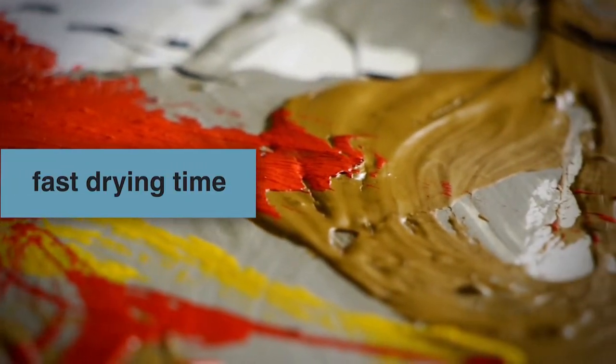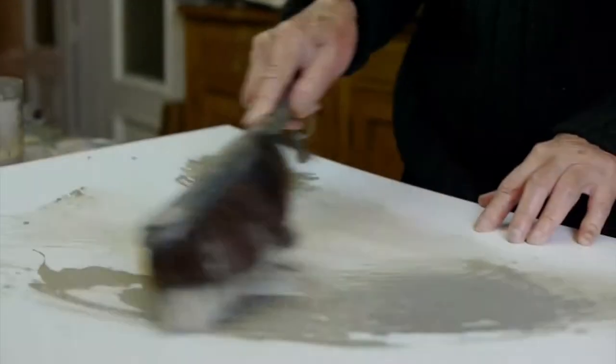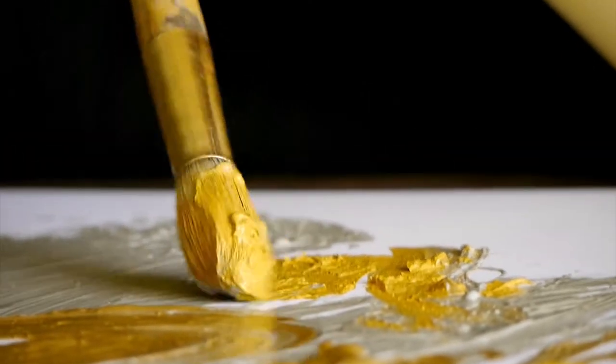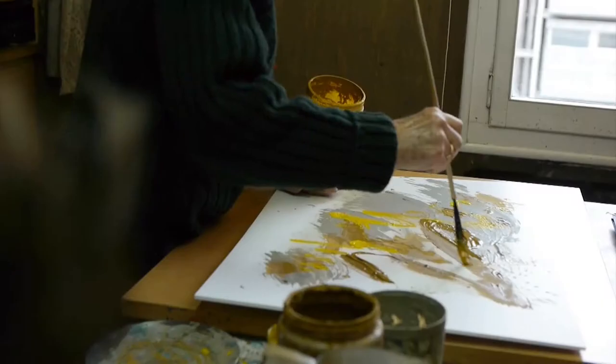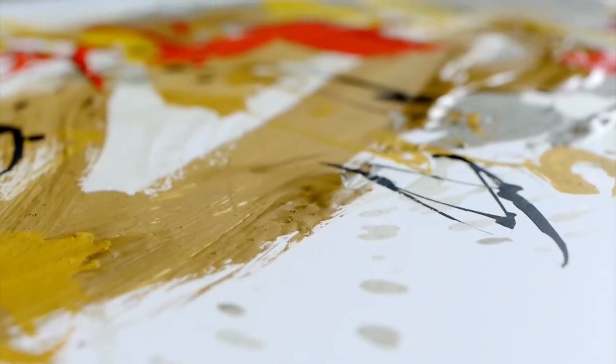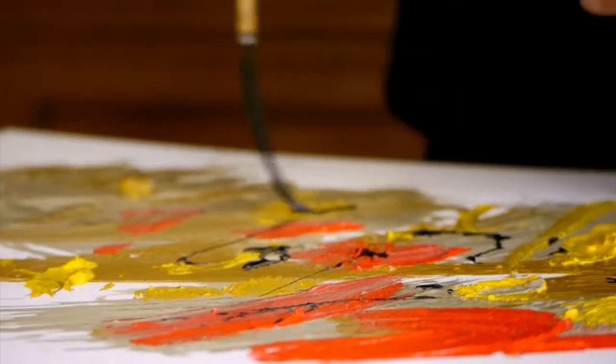Fast drying time. One of the biggest advantages of the water-soluble encaustic is its fast drying time, enabling the application of successive layers of paint in a single session without interrupting the creative process.